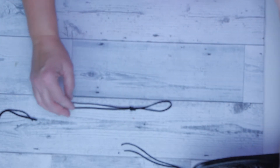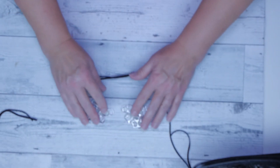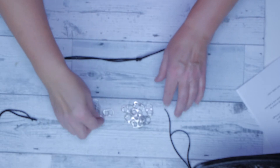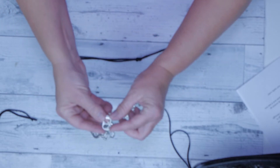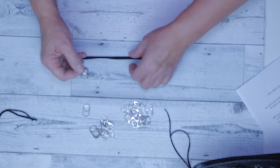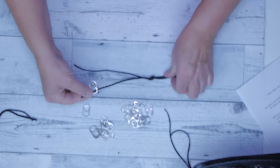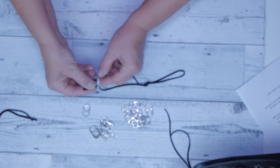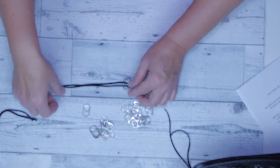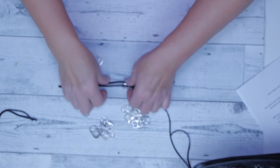I'll do about six or eight of these to demonstrate. To get started, take one pop tab with the shiny part facing down — so the rough side is up — and go under each hole and through, then pull that one through. For the next tab, take it with the shiny side up.